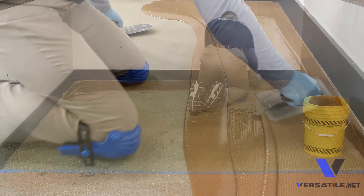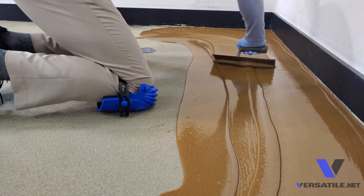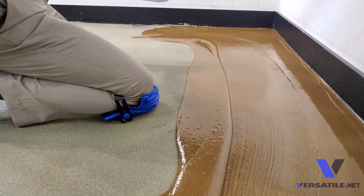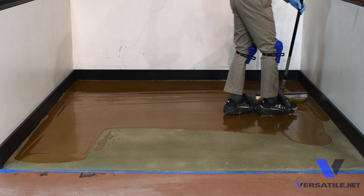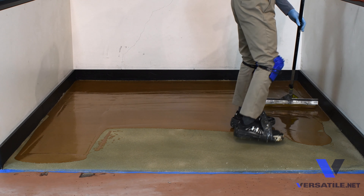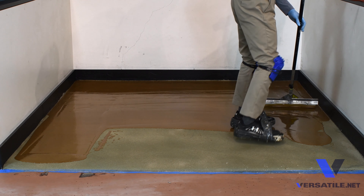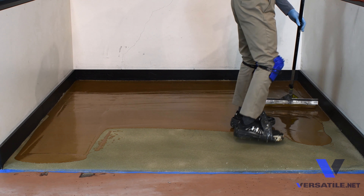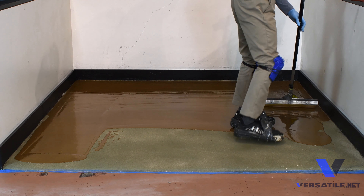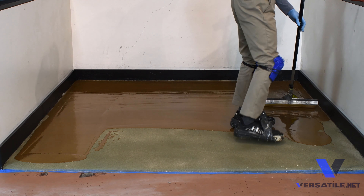Pour and spread out the filler using a notched tile trowel. This is a self-leveling product and will give you plenty of time to back roll and even out the trowel marks. Right now we're looking at the thickness and keeping it nice and even all the way across the surface.